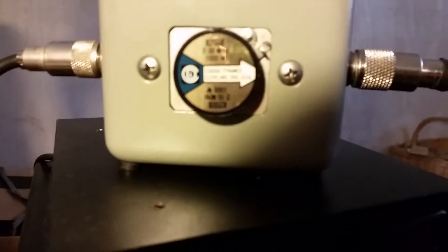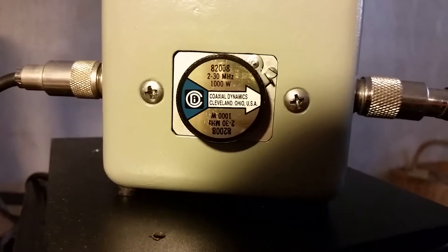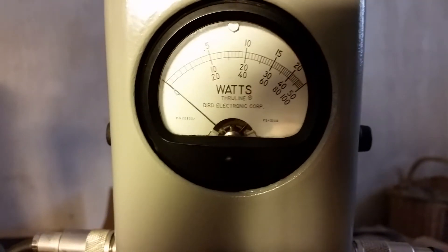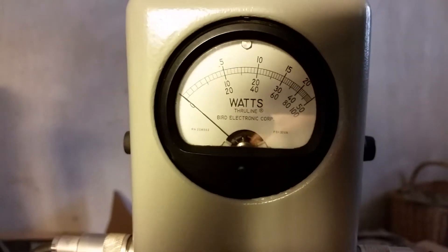All righty, we got a thousand-watt slug. So the 100 is 1,000, 40 is 400, 20 is 200.